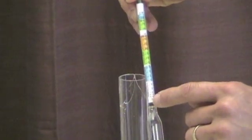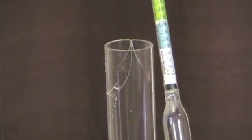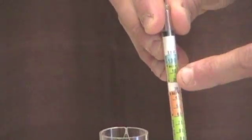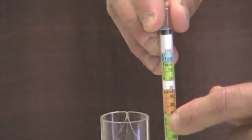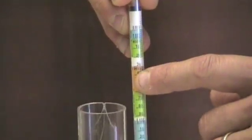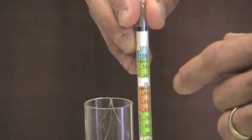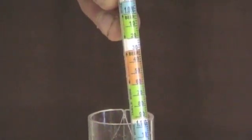The first reading we're going to look at is SPGR, which stands for specific gravity — that's the most common reading you're going to be dealing with. The hydrometer is based on the density of water, so if we put this in a bucket of water it's going to float right at 1.000. As we add sugar for fermentation, it increases the density, which makes it float higher. The number gets higher — 1.010, 1.020, and on up.